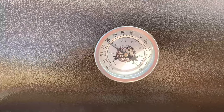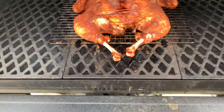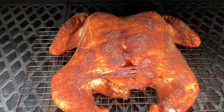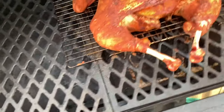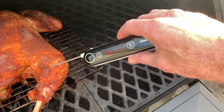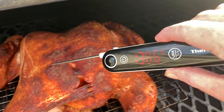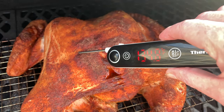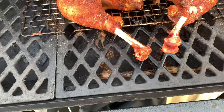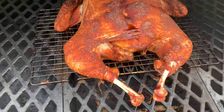All right guys, we are just barely over an hour in, still running about 300 — about 290 right there. Let's see what this thing's looking like. Oh, we're getting a lot of pull back there on the legs. Check your temp real quick. 162 in the dark meat, 134 there and 134 there — about another 30 degrees to go. I think I'm gonna come out here and wrap these legs with some tin foil and pop a little butter rub on it.